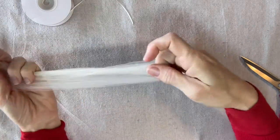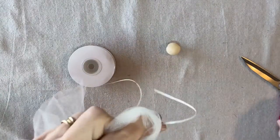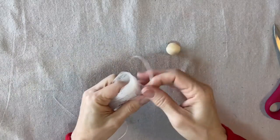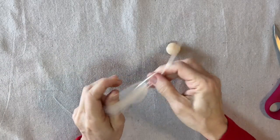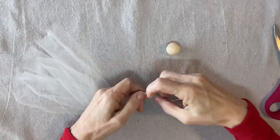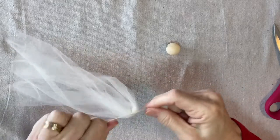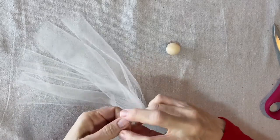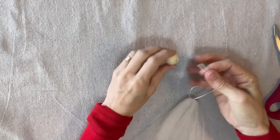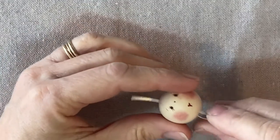I'm folding this so there are four layers. Then my 1/16-inch ribbon — I'll cut off about 15 inches of that and tie it off in the center. Then I will thread the ends of the ribbon through the bead from the bottom to the top.